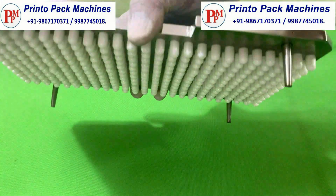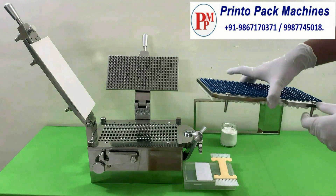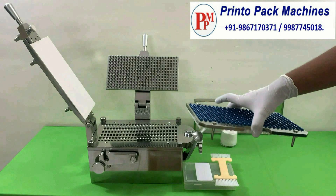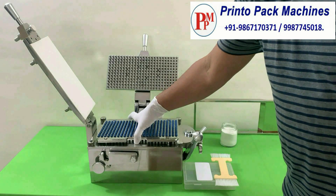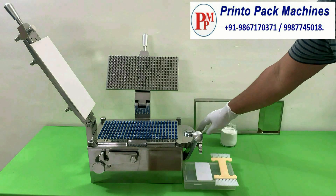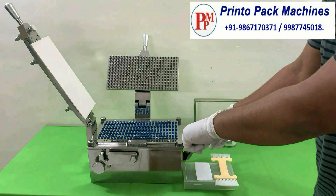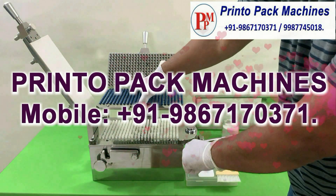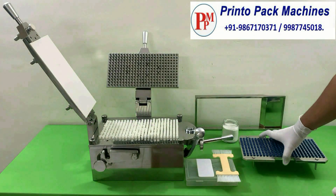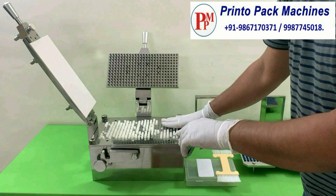Now our loading tray is completely filled with empty capsules. Keep the capsule-filled loading tray on the bed of the machine. Then press the lever of the machine to push the loading tray up and to separate the capsule cap from the capsule body. Now settle the empty capsule bodies into the machine by releasing the cam handle's pressure.